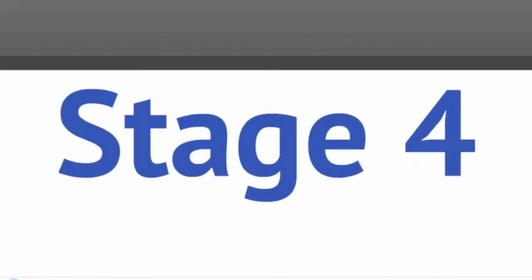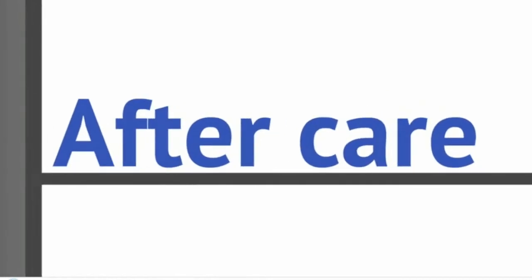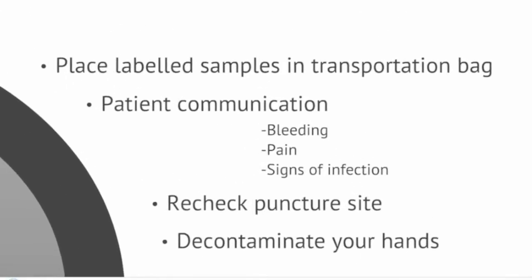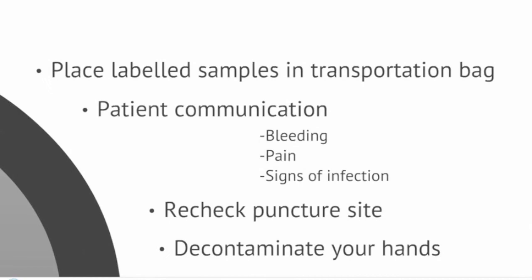Stage 4 covers the aftercare of your patient. Place the labelled sample bottles into the transportation bag. A biohazard bag should be used for samples from high risk patients. You can then thank the patient, making sure that they are comfortable. Tell the patient that if they begin to experience any bleeding, pain or signs of infection such as redness or swelling, they should notify a member of staff.